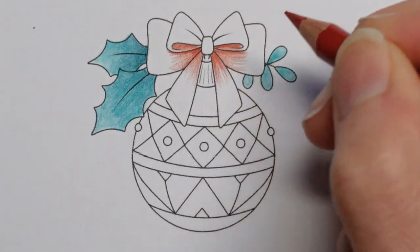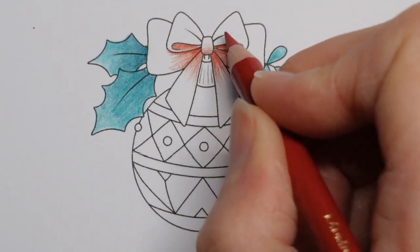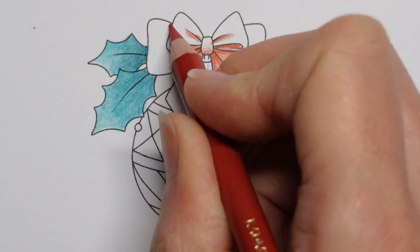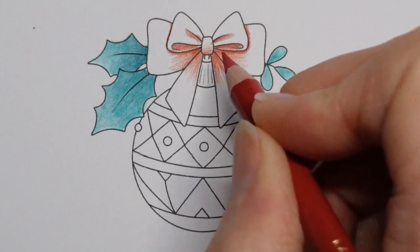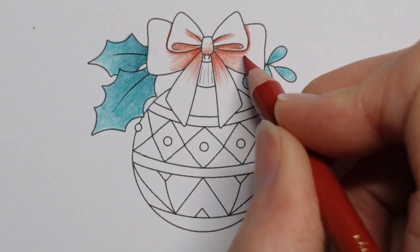I showed you on one of these that I coloured that someone had very kindly gifted me a lot more of these. This page is free but there's a page you can buy and she bought me some.